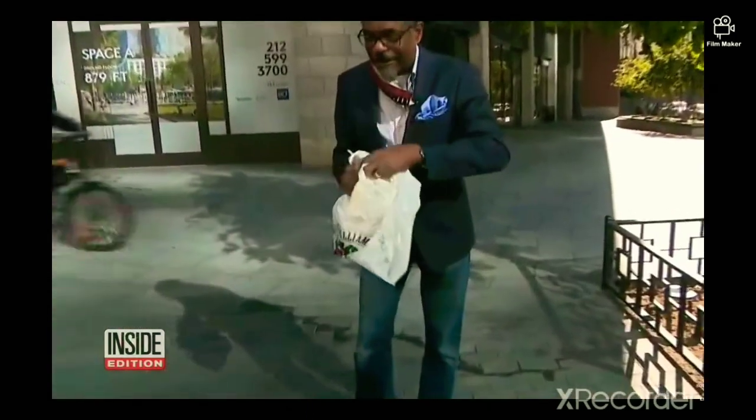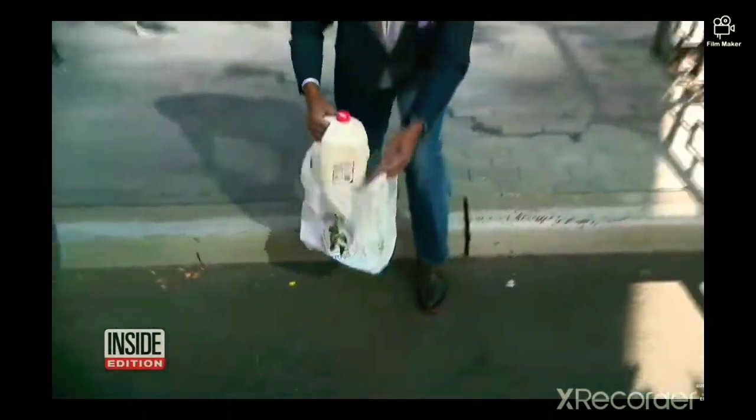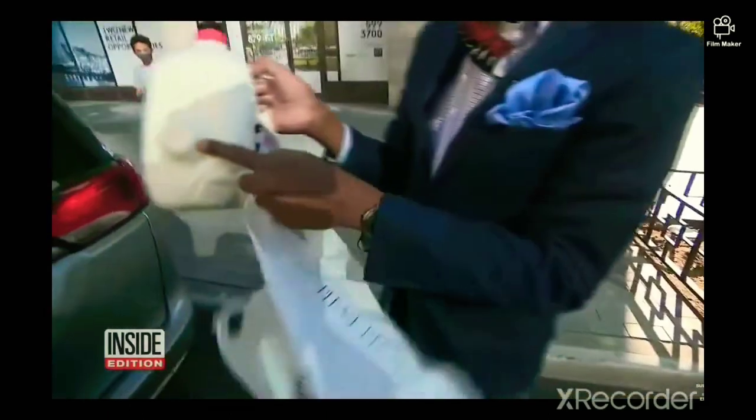You know we had to check for ourselves. From this distance, it worked. It didn't explode. And look at that — here's the dimple.